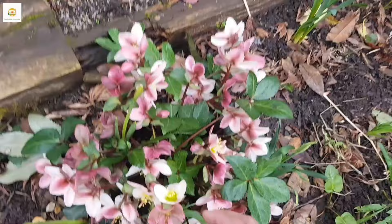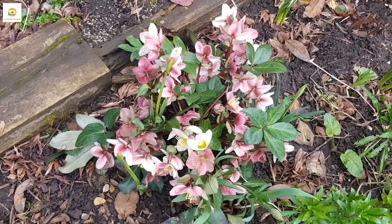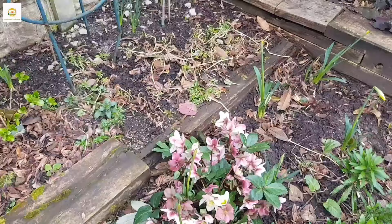It had lots of buds when I bought it, like this — you can see this is a bud and some flowers. But now it has loads and loads of flowers and it is quite visible. I really like it and it is very prominent here in this border.